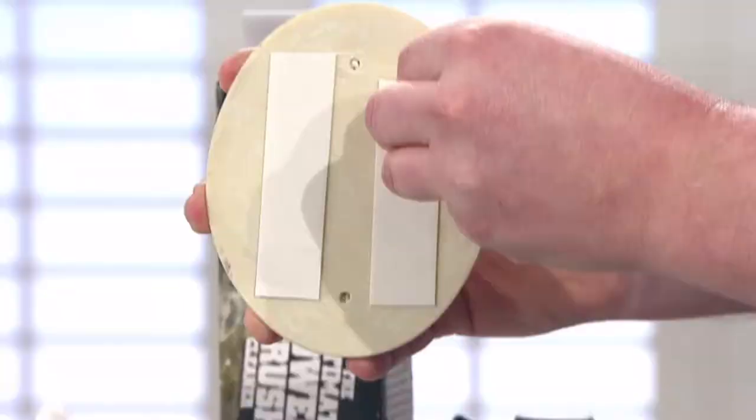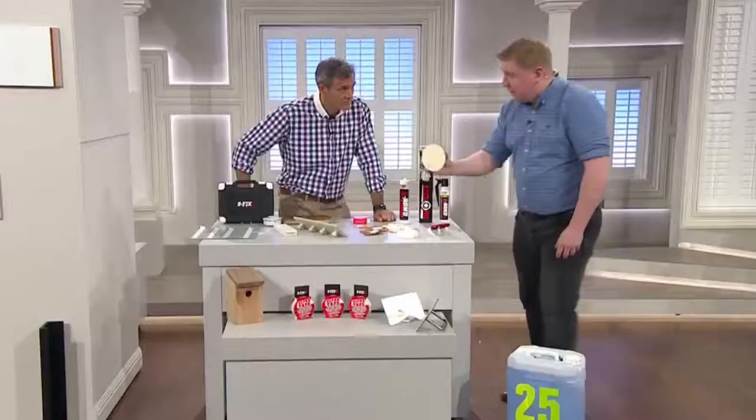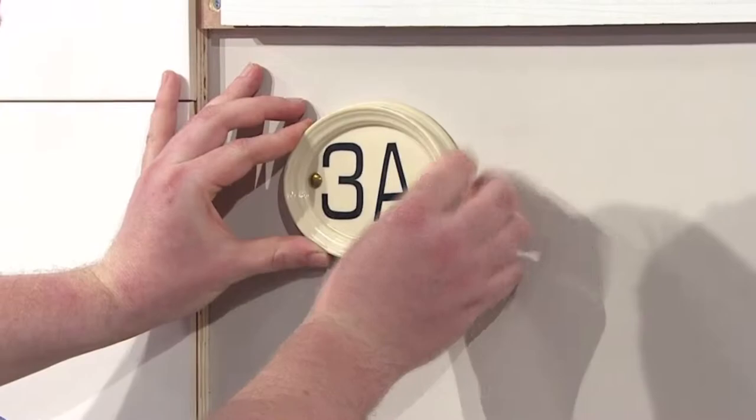Peel off that one there — that obviously goes into the bin, the protective film. Then also remove the other one. Once we've done that, we're going to go across to a wall over here — a front door. We're going to take the house number, make sure that you get it nice and level when you put it up, push it to the wall, nice and strong. That's now bonded to the wall. No nails, screws, tools. That's it done — as simple as that. That's a permanent fix.